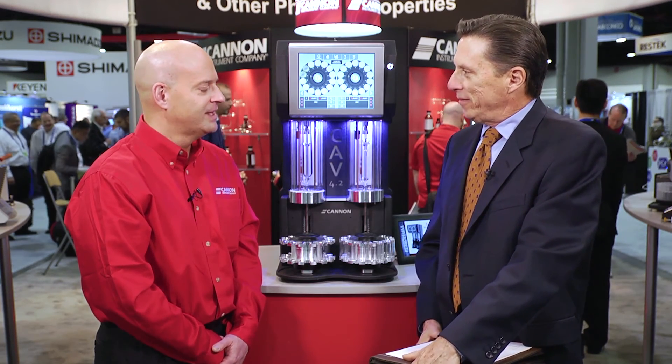Thank you, Pat. The CAV 4.2 sounds like a great advance in viscosity measurement. Thank you, Steve. We're pretty excited about this instrument, and our customers are as well. For those interested in more information, please go to CanonInstrument.com.